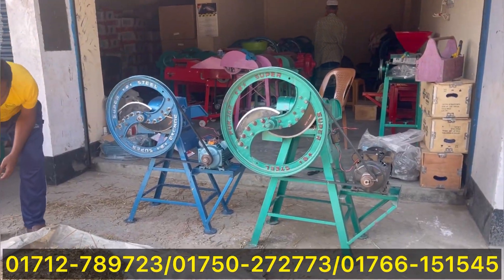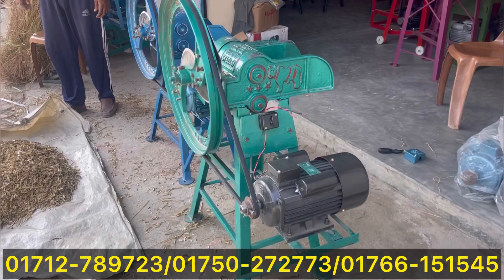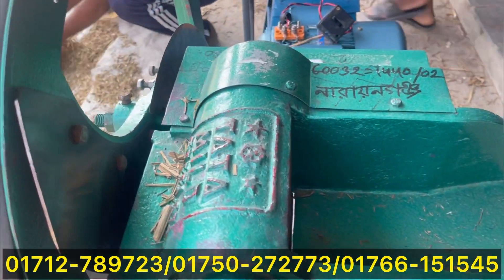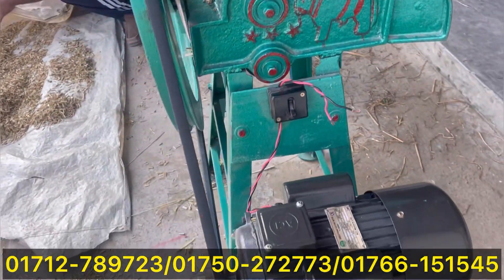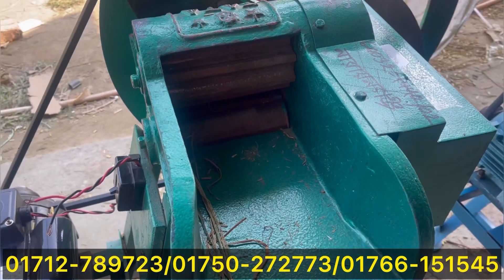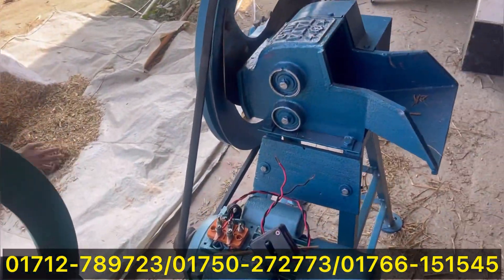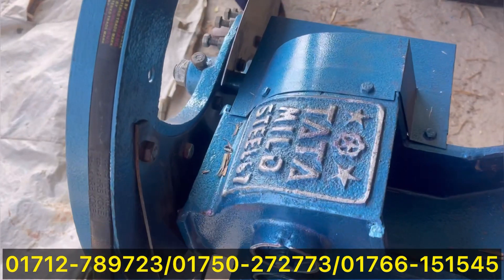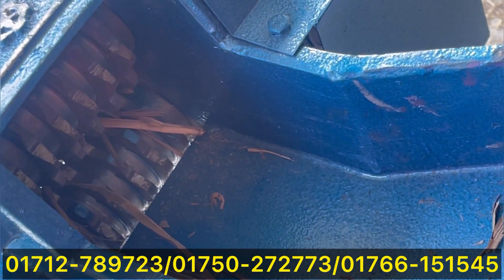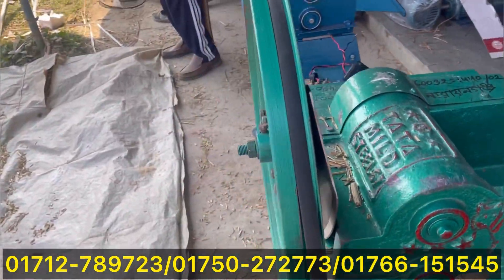It is a big size engine — a large size engine with a small size engine as well. The engine is a big system. Thank you very much.